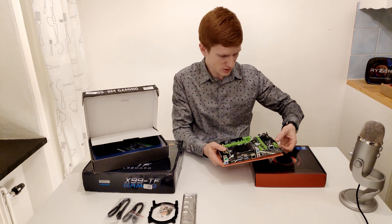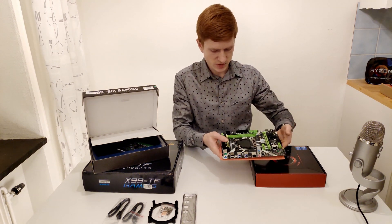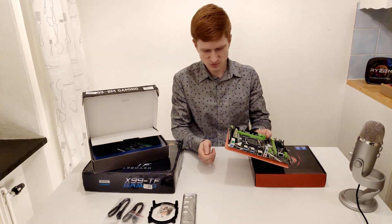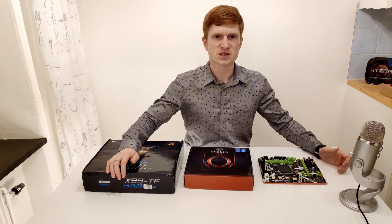Here we have USB 3, USB 2, SATA 3, and another USB 3 and USB 2. Basically a very nice motherboard. The only limitation I can tell is just two RAM slots — other than that, it feels quite decent. Next up is the Machinista X99Z.